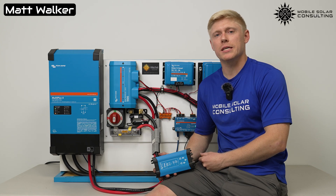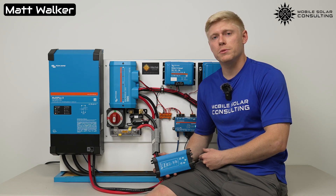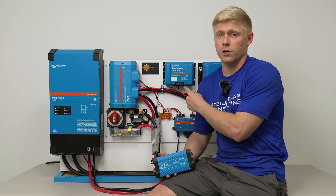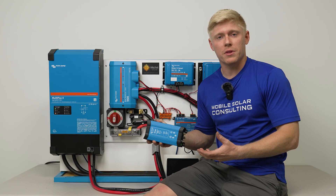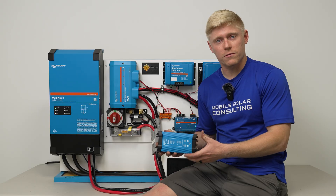Matt here with Mobile Solar Consulting. Today we're going to help you choose between a 24 to 12 volt charger or a 24 to 12 volt converter. The same thing will apply for a 48 to 12 as well.